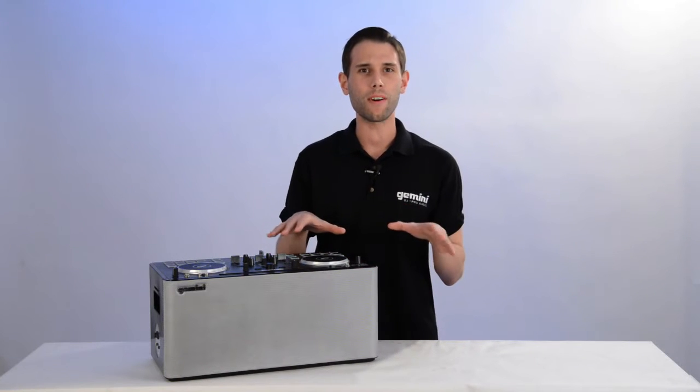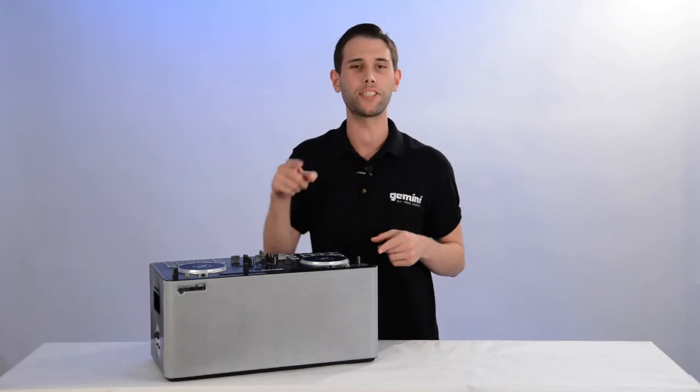Hey guys, Eric from Gemini, and in this video I'm going to show you how to power up and charge your Mixta GoPro.